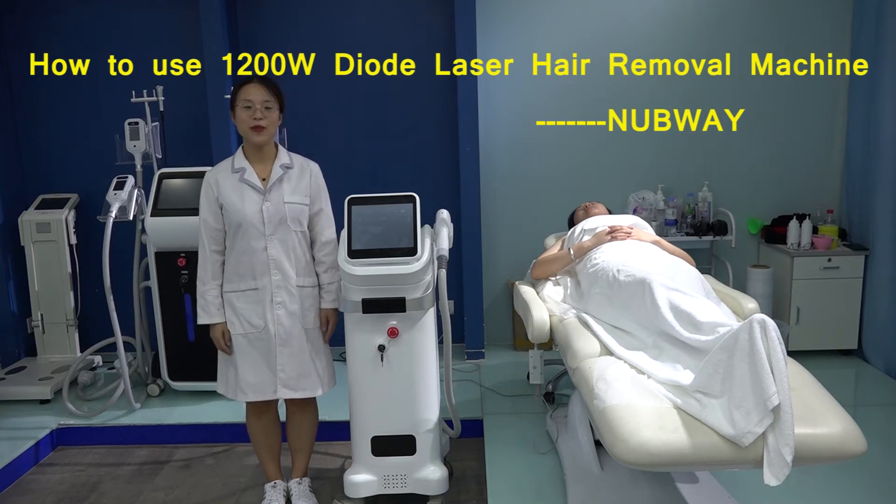Hello, welcome to Beijing Nagoy Science and Technology Company. We are a beauty equipment manufacturer.